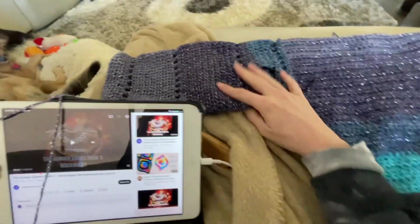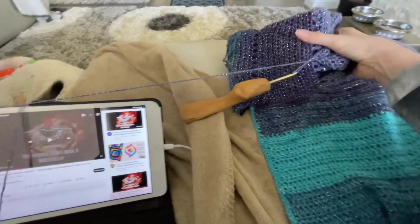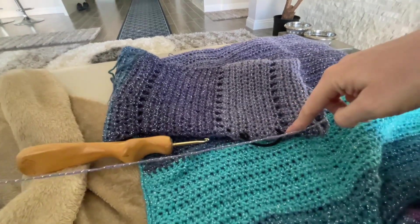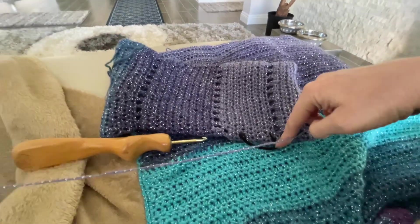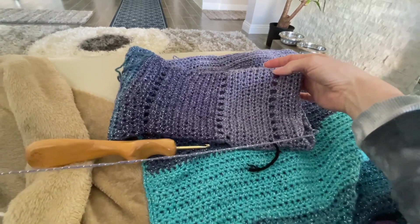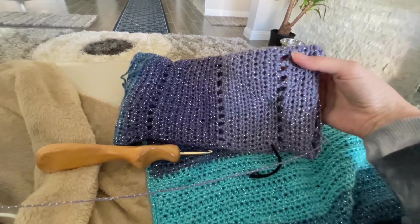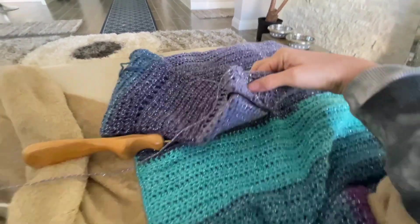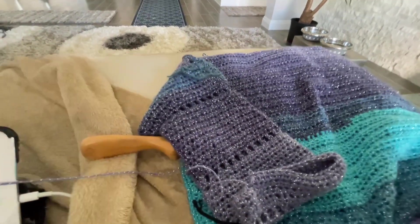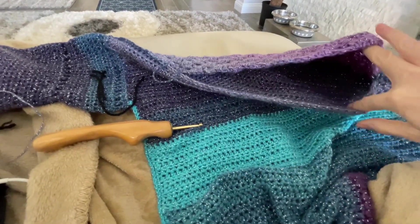I'm going to have to look — I don't really remember this. I think this was just straight, and then I did one decrease. This row right here was four decreases — one, two, three, and then one on the other side. Then I did a break and I'm doing straight crocheting until the cuff. This I'm going to have to do a few rounds in to make it look nice for the neck, and then I've got to do the other arm.